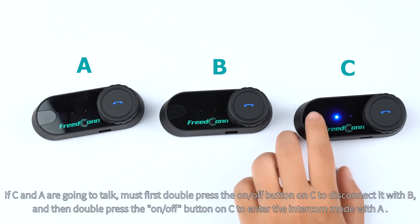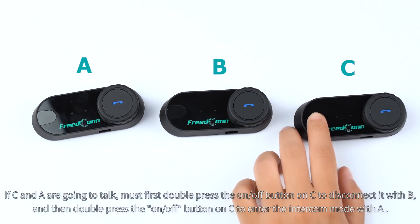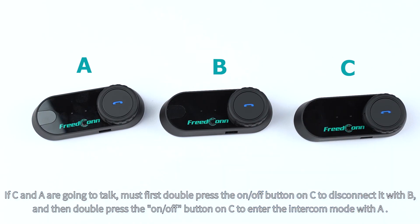If C and A are going to talk, must first press the on/off button on C to disconnect it with B, and then double press the on/off button on C to enter the intercom mode with A.